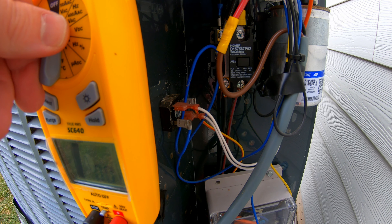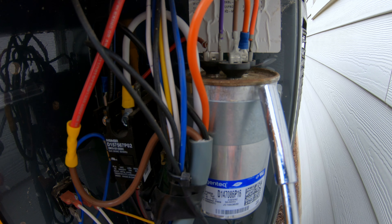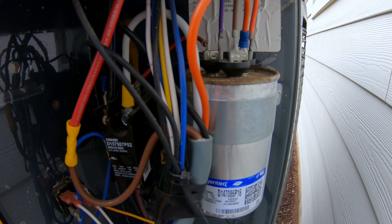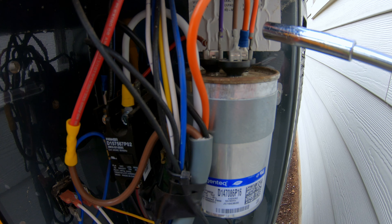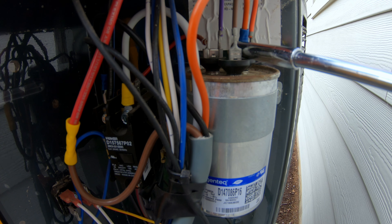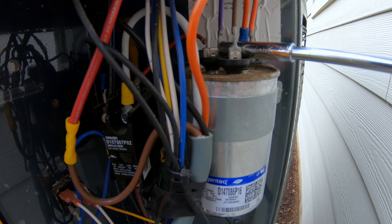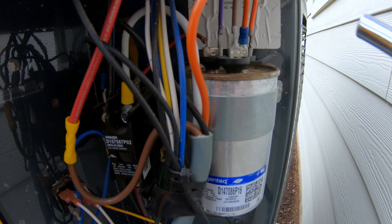Now we can proceed. Next is another safety precaution: capacitors store energy inside of them, and they can continue to store it after power has been turned off and disconnected. So what we want to do is just take an insulated screwdriver and go between these terminals right here, making sure that the metal contacts the terminals. What we're doing is just shorting them out so it drains any residual power that may be in there so that it doesn't shock us.